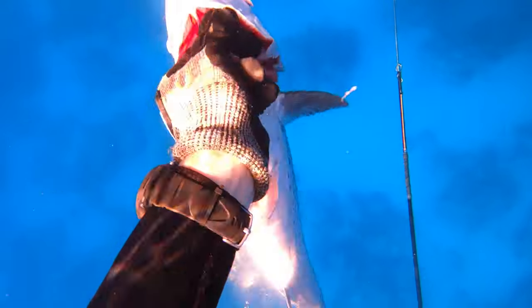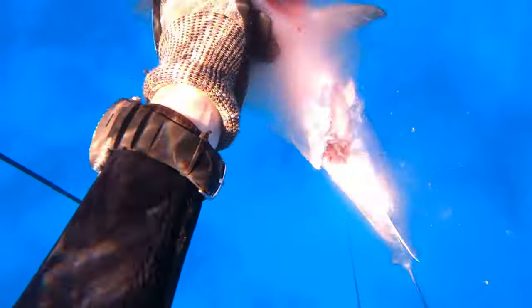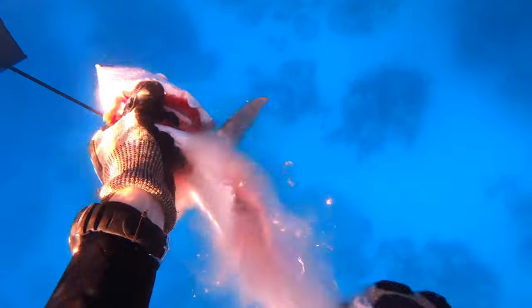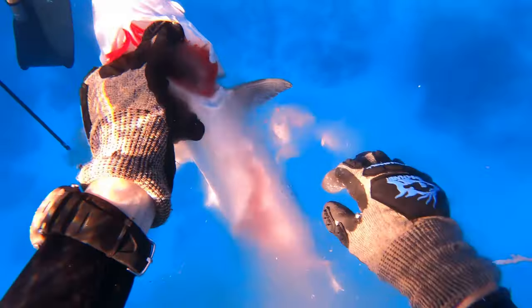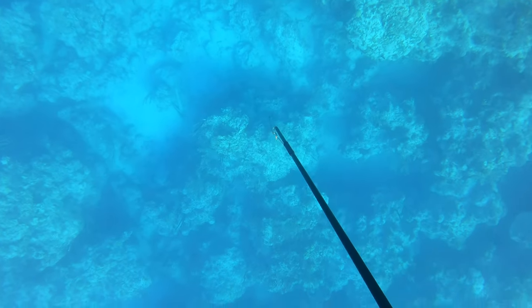I told Spencer I was going to gut this fish and hopefully bring something in, and something does come in. I ended up not getting a shot on it, but I'll take you on this dive anyway. You see how much gutting the fish really puts pieces of chum in the water and allows other fish to come in.